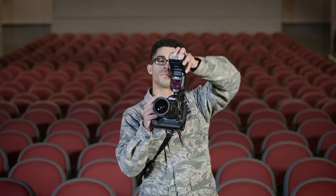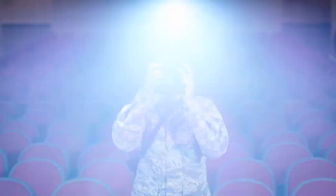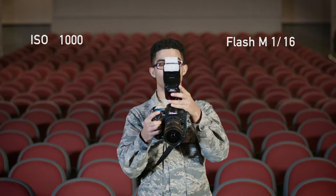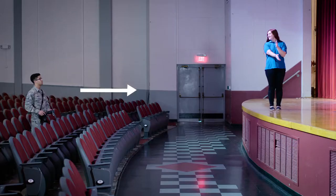Blasting your subjects with the flash is a great way to make them unhappy and a surefire way to make your photos look really terrible. Whenever possible, bounce your light off the ceiling or off of a flash card. Again, trial and error. With most modern cameras, you can even boost your ISO to help bring in more ambient light and lessen the amount of flash you need.